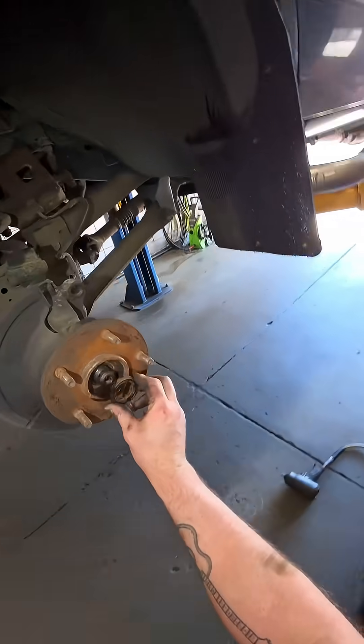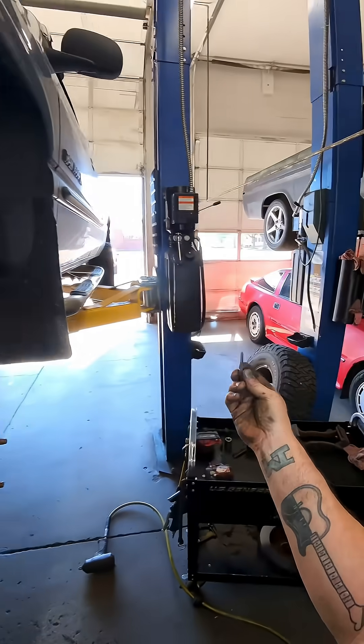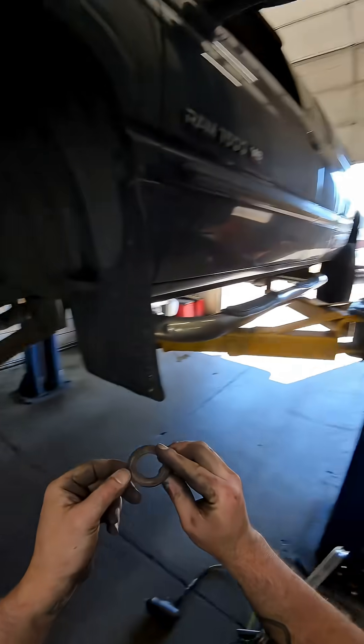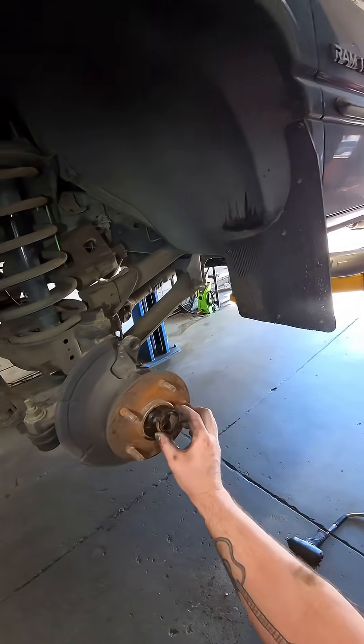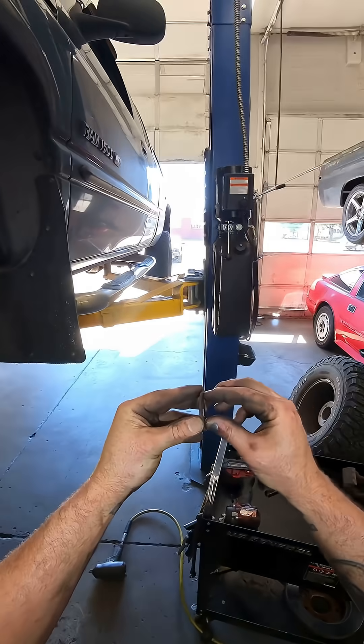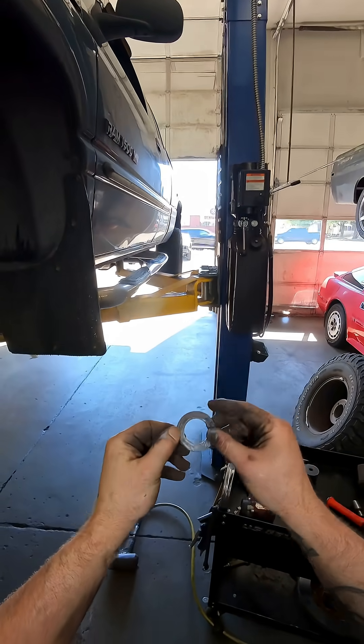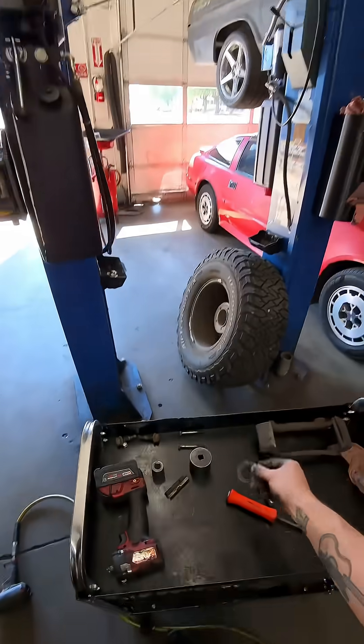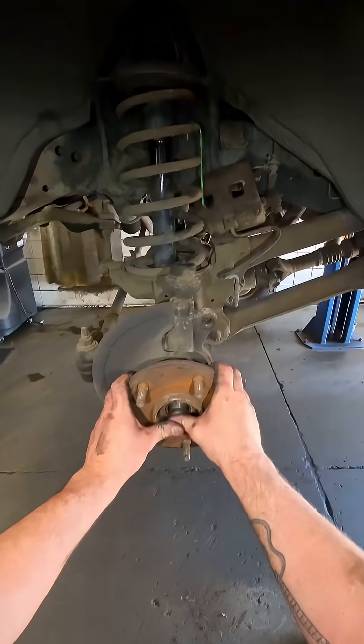Whenever you're taking a washer off of a CV axle nut, check and see if it's conical — it'll be domed towards one side. If it is, you want that dome facing out so that it puts pressure on the nut around the washer when you tighten it back down. That just helps keep the nut tight. This one's flat, so it doesn't matter on this one, but check that out when you're taking stuff apart.